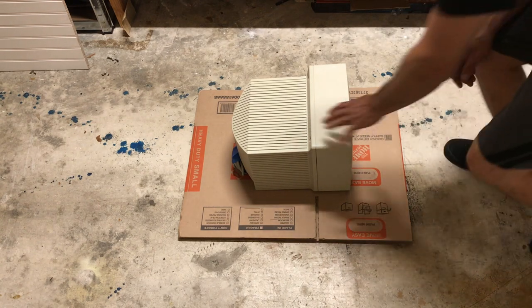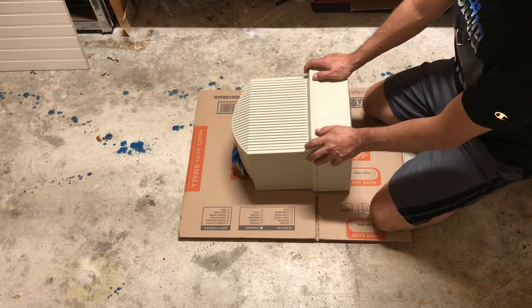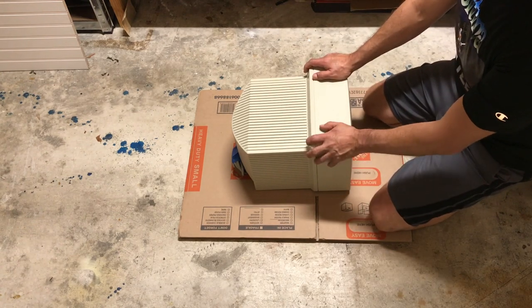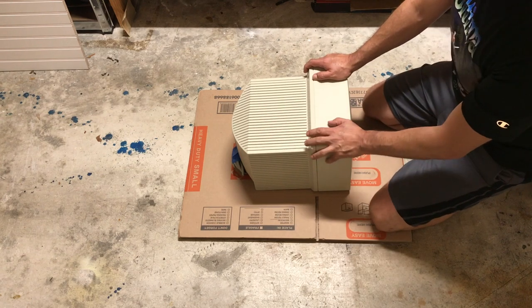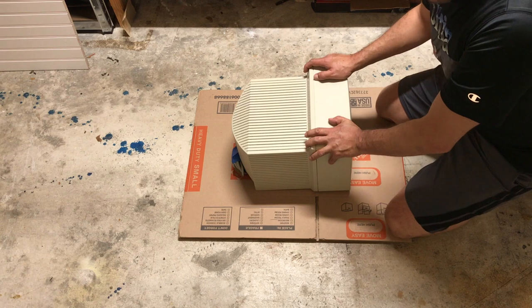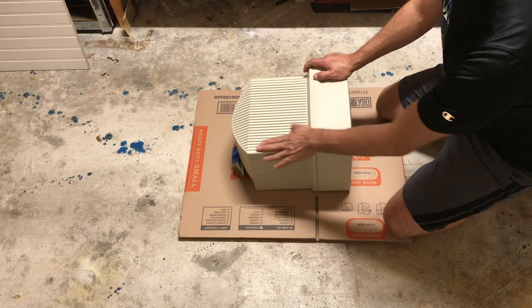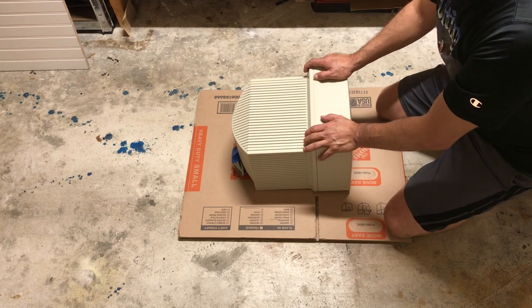First of all, we gotta be very knowledgeable of what's happening here. These old monitors and old computers — the pieces are plastic, and the plastic is not new, so it tends to break a lot. It is fragile, basically.